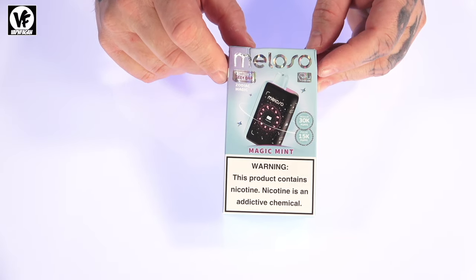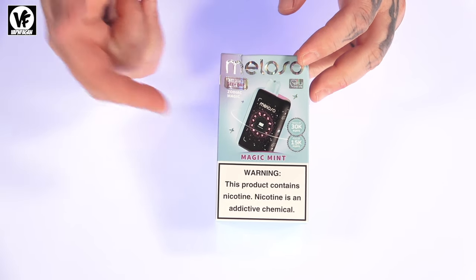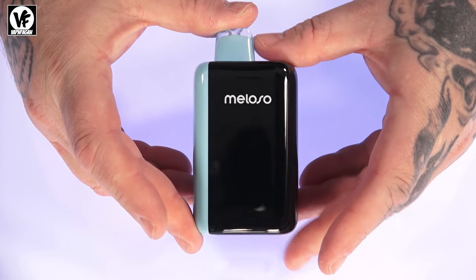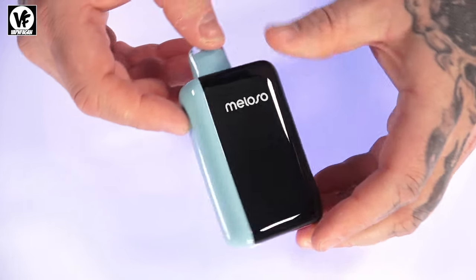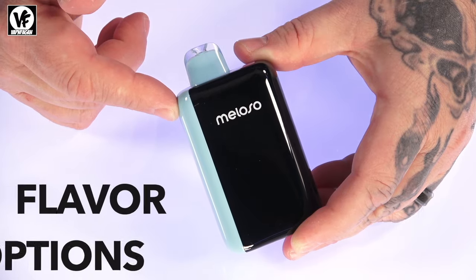What's going on everyone? Today we're checking out a new one coming from Geek Bar — the Meloso disposable. Let's crack it open and check it out. The Meloso measures in at 101 millimeters tall by 53 by 28 millimeters thick. It is constructed of a hard plastic and uses five percent, or 50 milligrams, of nicotine salt on the inside.